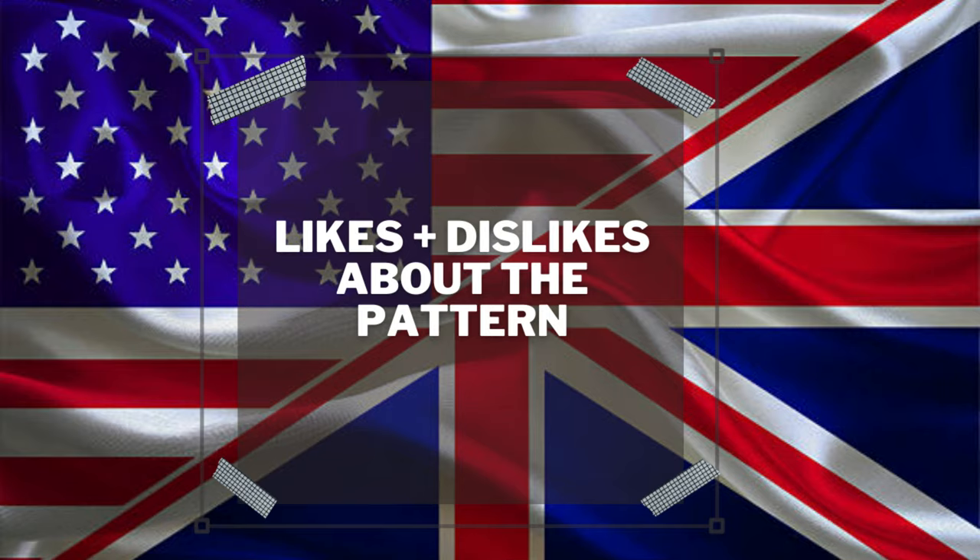Did I have any first-time experiences with this pattern? Absolutely not — I have done everything in this pattern before.